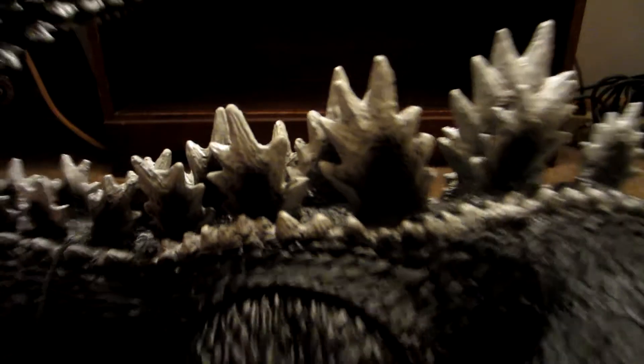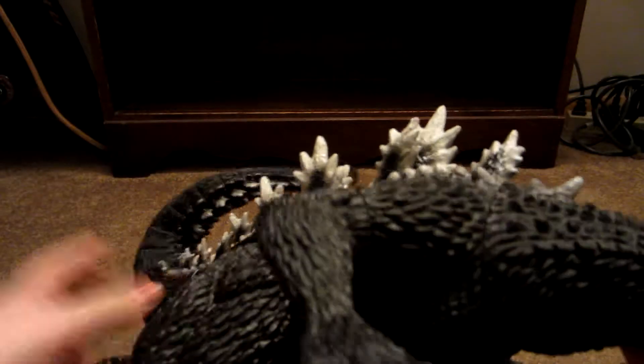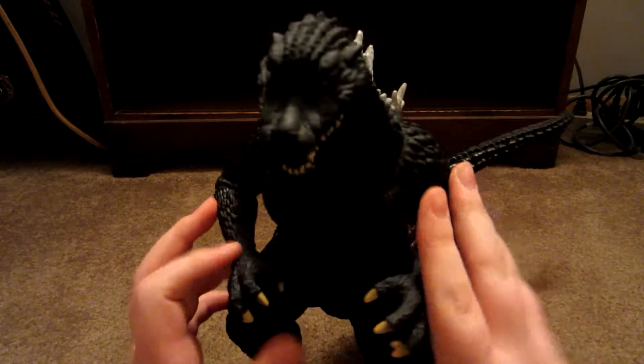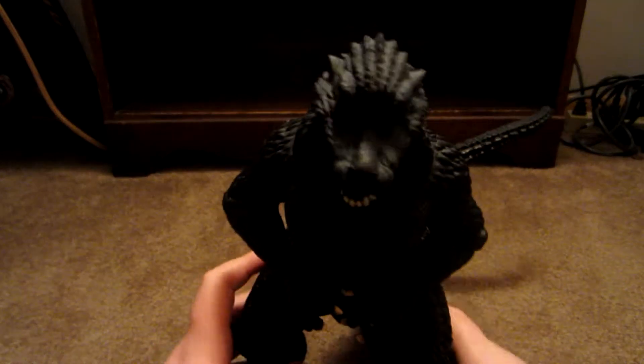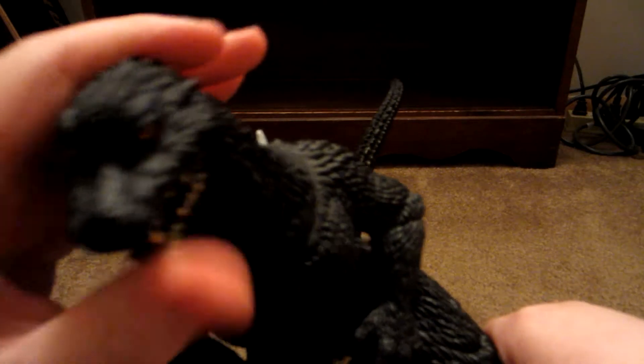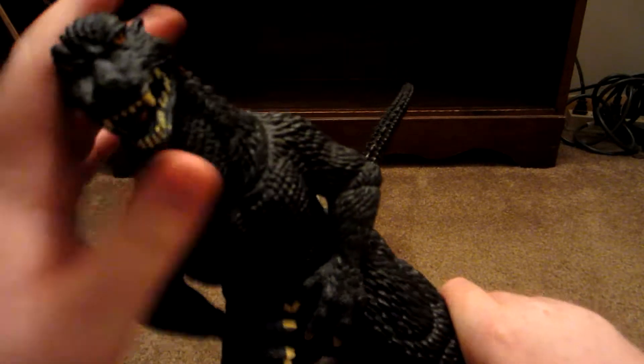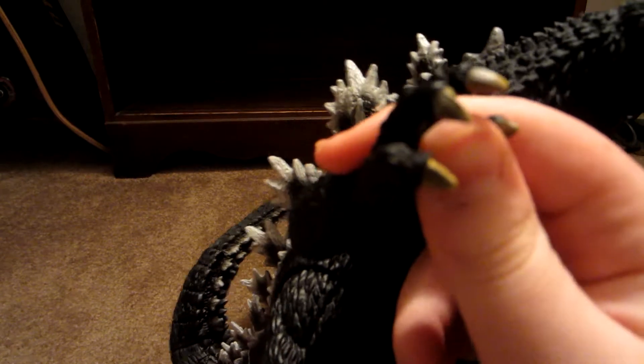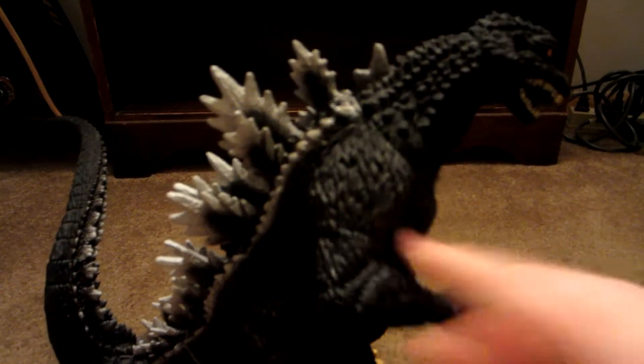There's some detail on him. I'm not too crazy about these Bandai figures because they don't really do much shading of any kind, which I feel shading is what really makes a figure, not just the color on it. But I feel they could do more shading, especially on a big figure like this. They did some shading, like on the spine and the fingernails, but shading on the skin is just kind of bland — but this one's still pretty cool.